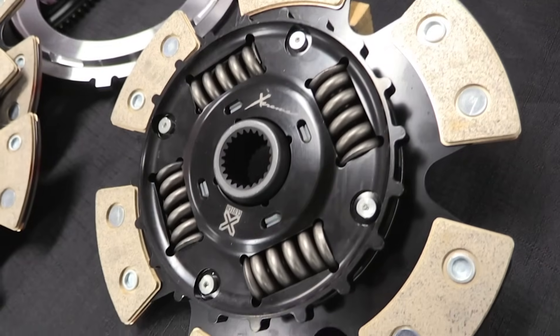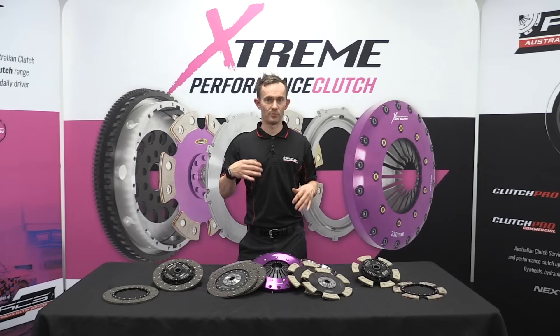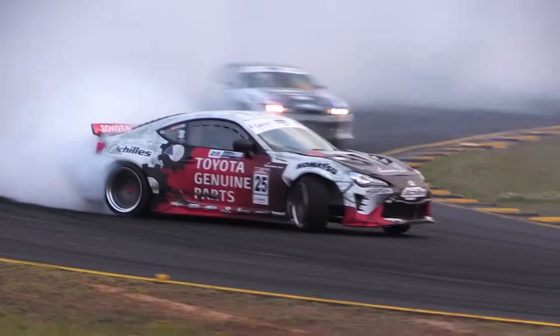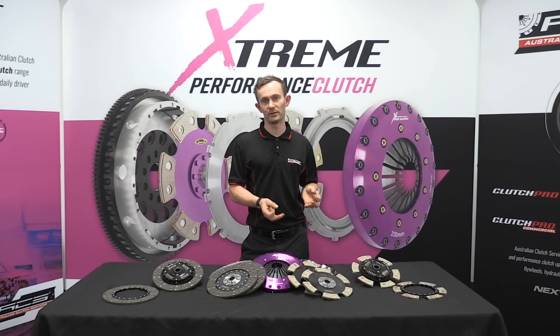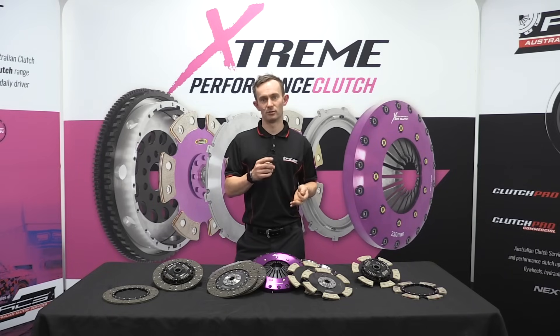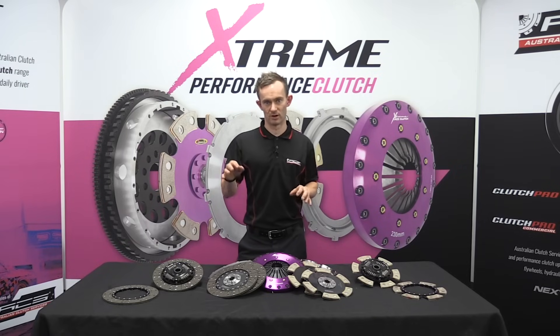Ceramic has a much higher coefficient of friction so it'll carry more torque, and it also has a higher heat capacity. So if you are going to get it very hot — launching the vehicle on the track, constant high RPM gear changes, drifting, or something along those lines — then ceramic is definitely the way to go. It still provides a good level of drivability; it's not a completely on-and-off friction button, but it's definitely going to induce some degree of shudder and noise and it won't be as comfortable to drive as an organic.